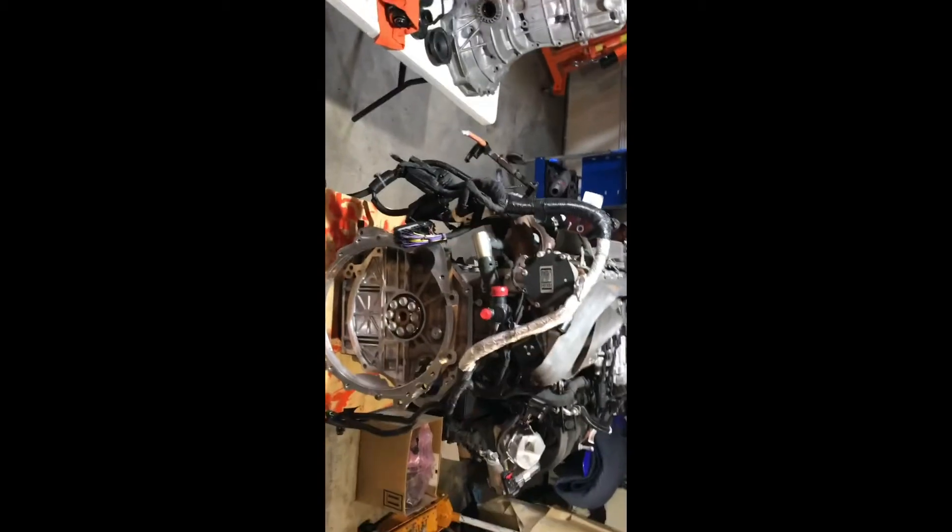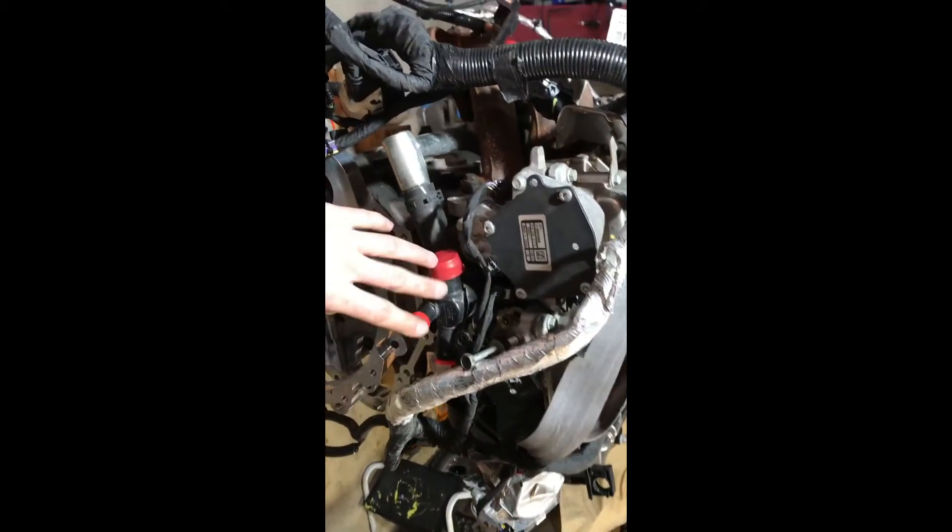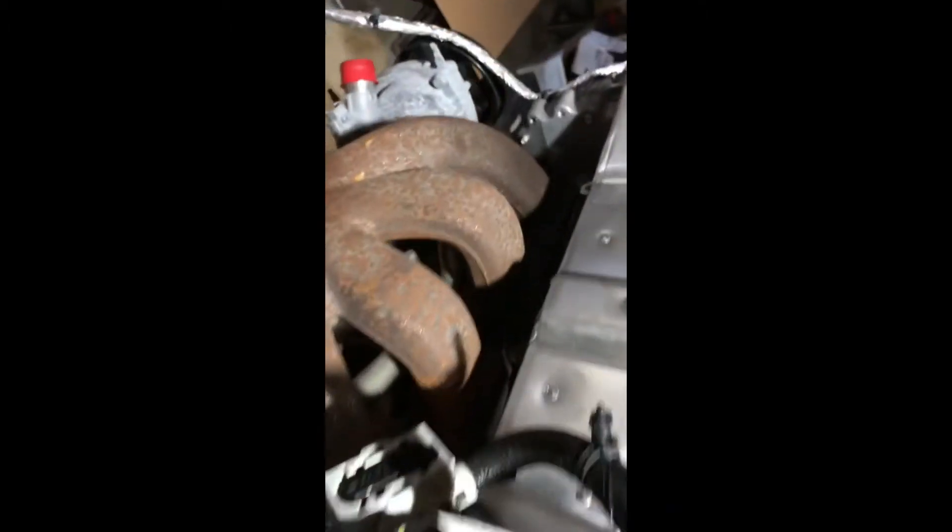We'll send the ECU out. I'm gonna do the harness myself. I'm gonna have to change some stuff like this plastic stuff — I'm gonna have to make some billet parts for that. Something with the header too — that's a big hunk of cast iron there, gonna have to get rid of that.